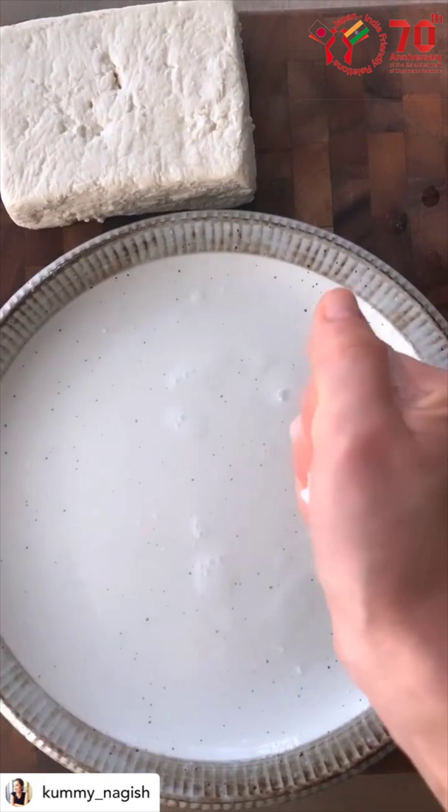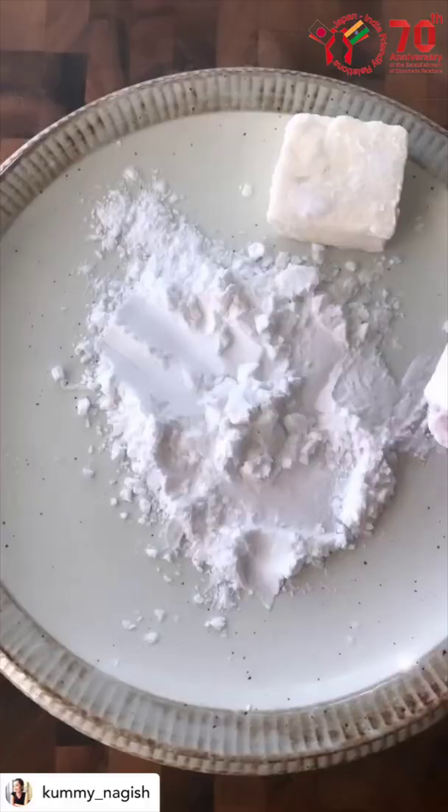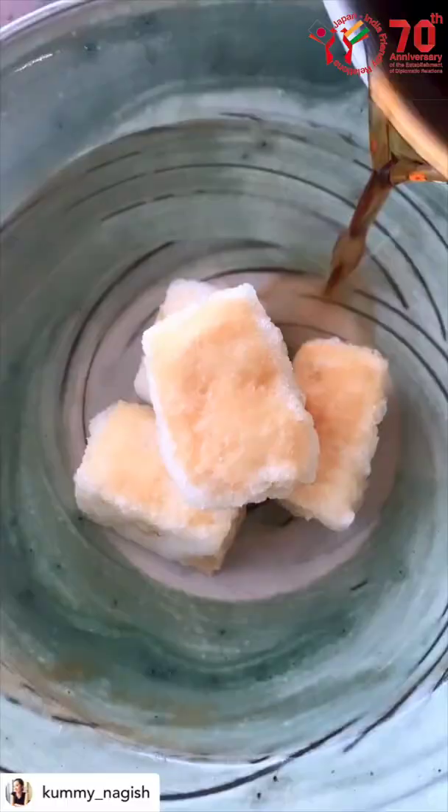Then, grate your daikon radish. Unwrap your tofu and see how much water came out. Cut your tofu into cubes and coat them with potato starch and fry until they turn light brown.